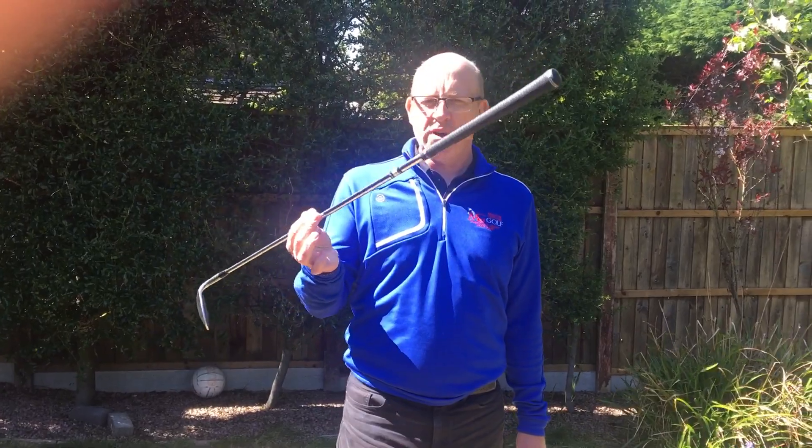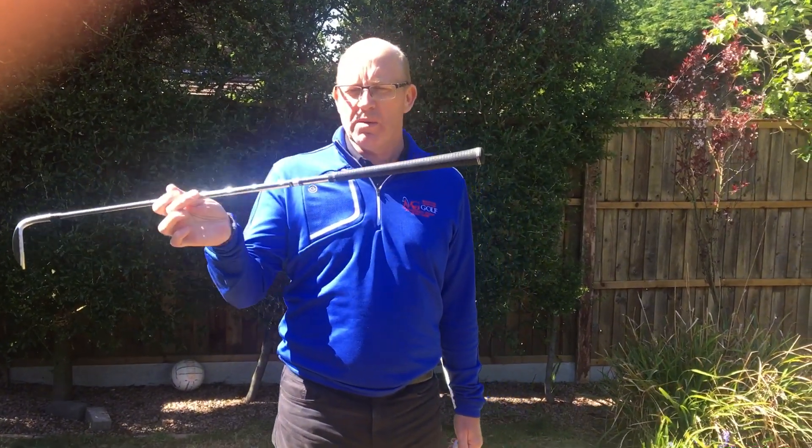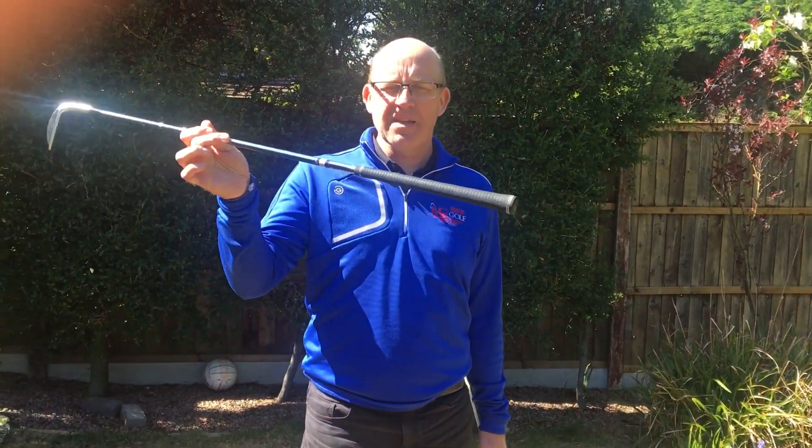Hi and welcome to Martin's Lockdown Lessons. This is a session to talk to you about the golf club, how important the golf club is and why it's designed the way it's designed.